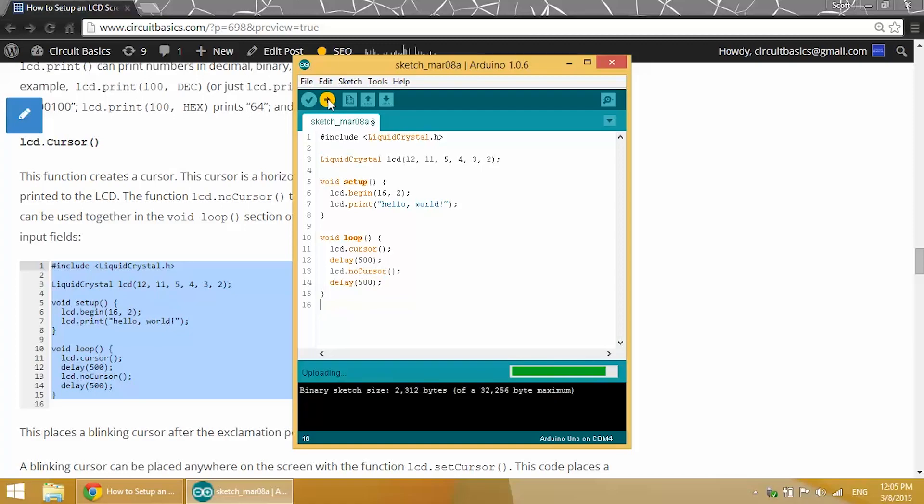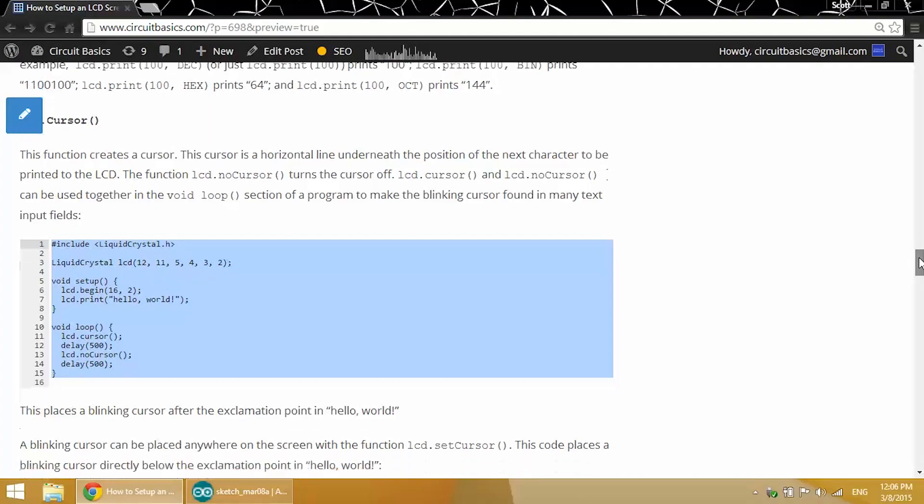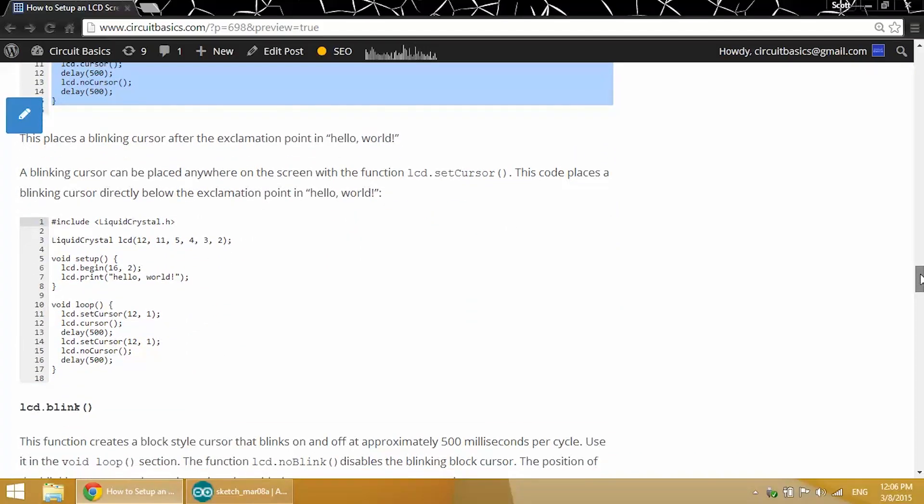Once we upload it to the board you'll see that we have a blinking cursor. Since we didn't specify the location of the cursor, it ends up at the next available character after any text that's printed to the screen. So since we have our hello world text, it prints at the next available character after hello world. We can use this code to place it directly below the exclamation point in hello world.